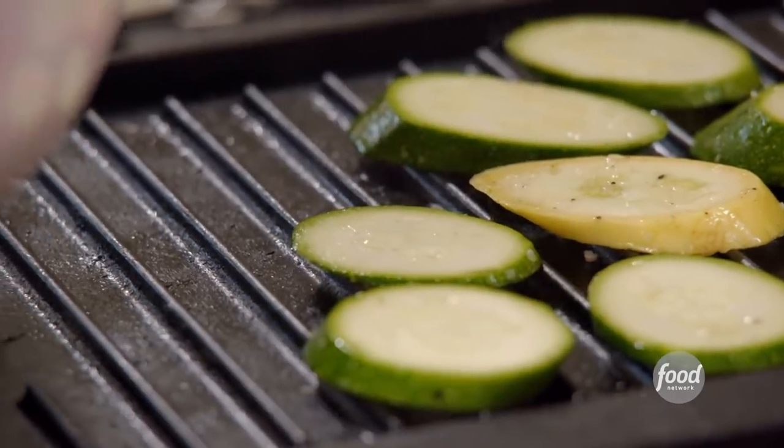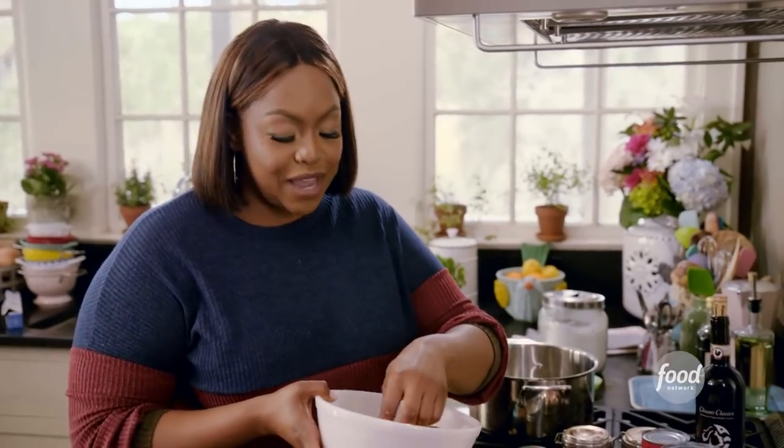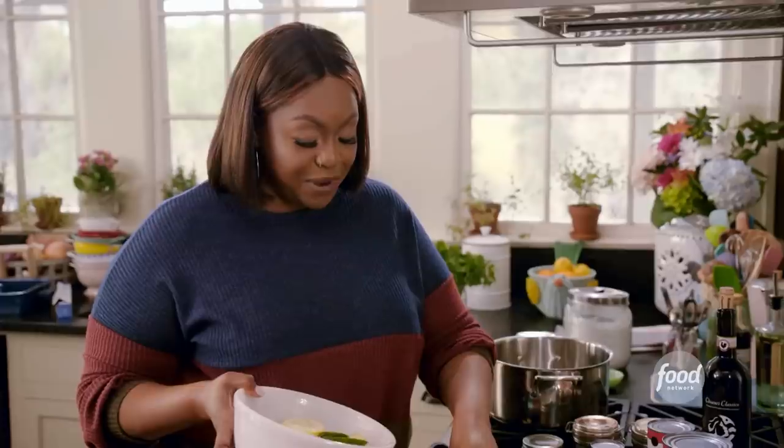I'm a southern woman and I eat a lot of southern food. It's nice to change it up sometimes. Growing up, my mom's favorite meal to make was lasagna, and that's how I learned how to make it. She learned from her Uncle Tony — he was actually my favorite uncle before he passed away, and he could make a mean lasagna.